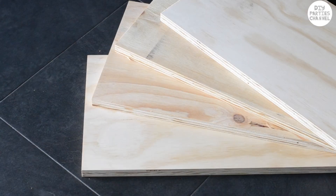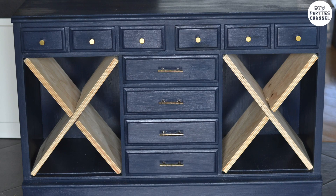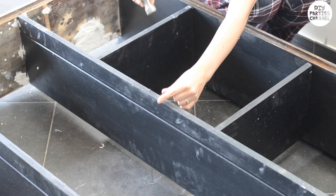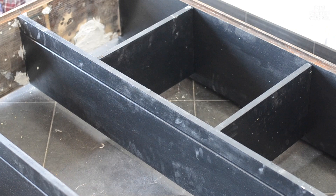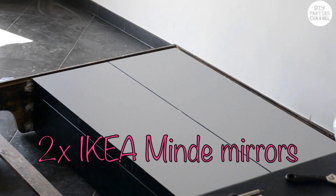I bought these modern brass handles on Amazon. I had these wooden pieces cut out for just a few dollars at my hardware store and cut them so they would fit as a wine rack. When reassembling the top part of the hutch I removed the cupboard doors and moved the middle shelf. Before resealing the back I added two Minda mirrors from Ikea using nails behind the shelves to keep them upright.